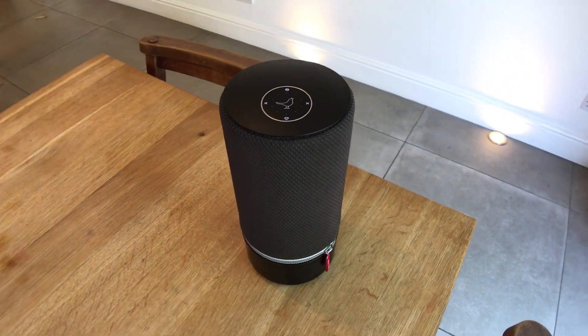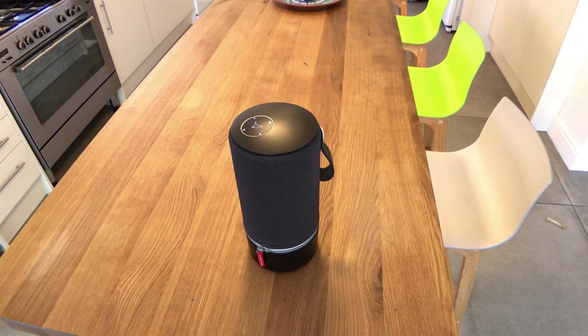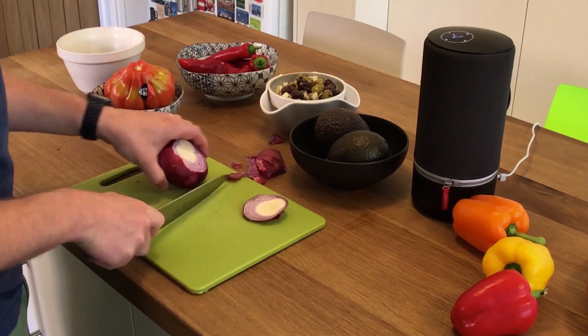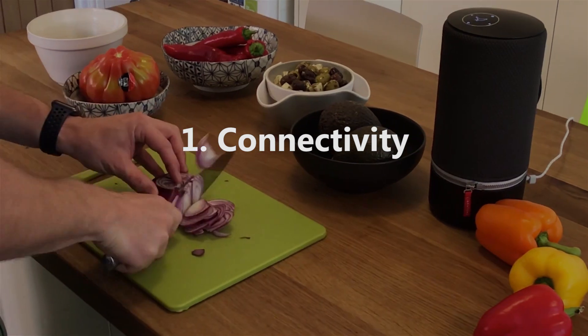The Libretone Zip is one of the best portable speakers on the market, offering great sound and portability amongst other things. Here are five reasons to buy the 360-degree full-room sound speaker. Number one: Wi-Fi and Bluetooth connectivity.